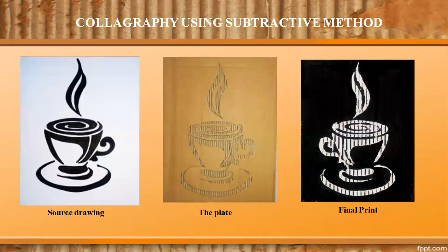In the subtractive method, a relief style plate is created for printing by carving into cardboard or wooden substrates. Just like the additive method, a piece of paper is then placed on top of the ink surface to transfer the design.